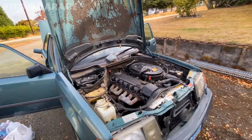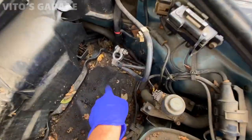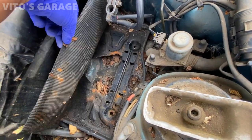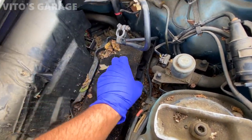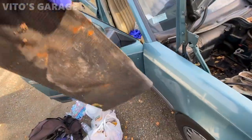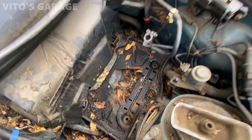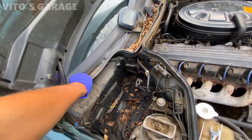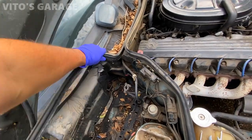All right guys, here's the battery — I took it out. There's some kind of mat right there for battery protection, which is interesting. I'll take that out. As you can see, there's a bunch of leaves I have to take care of and clean up, so everything's going to be coming out, including this wiper cowl. I can start taking it out actually.